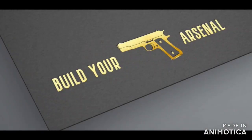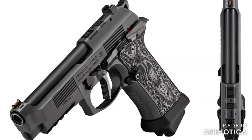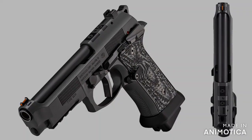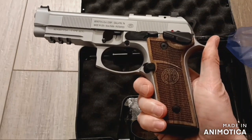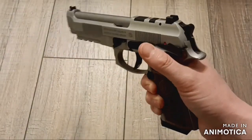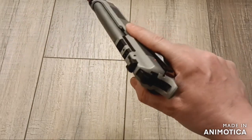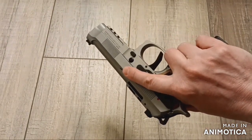Welcome to Build Your Arsenal. With the release of the 92xi Squalo, I wanted to revisit the Beretta 92xi Launch Edition and how to improve the trigger. I did a review on the Beretta 92xi Launch Edition earlier in 2023 when I first got it. Overall, my thoughts on it were mixed — I loved the concept, but the trigger was disappointing.